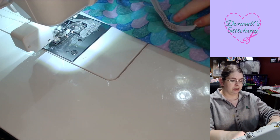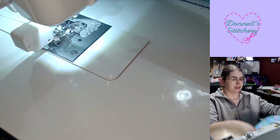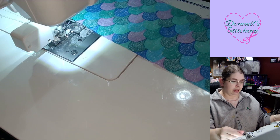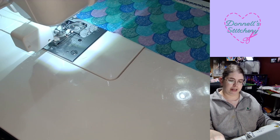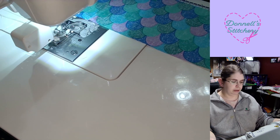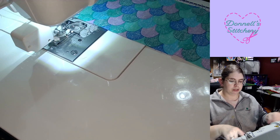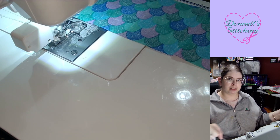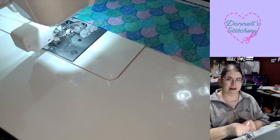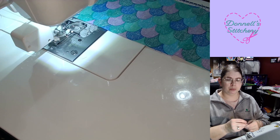So mine — I am using this gorgeous fabric right here today. I do five inches wide by the width of the fabric, and then I cut that in half — the width of the fabric in half — so it winds up being about anywhere between 20 to 22 inches long. So five inches wide by about 20 to 22 inches long. If I am using a fat quarter, I just do five inches wide by the width of the fat quarter, which is usually between 18 to 20 inches.